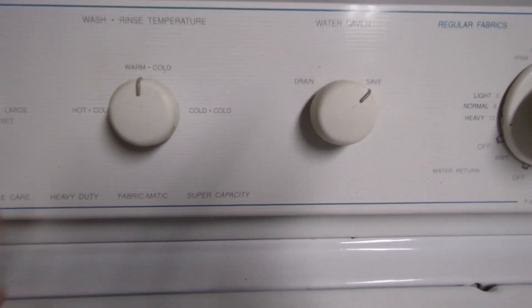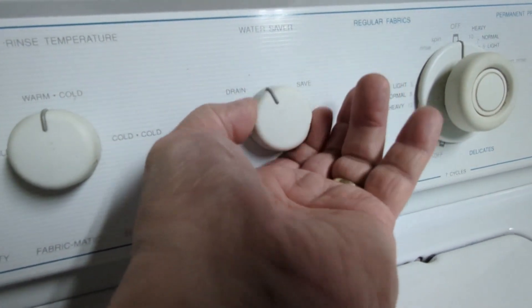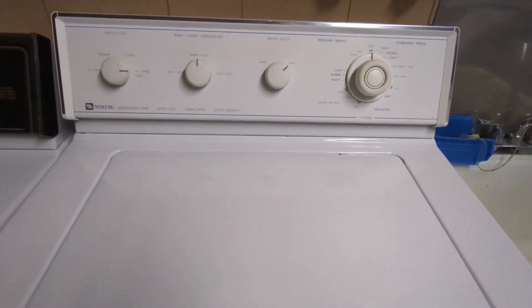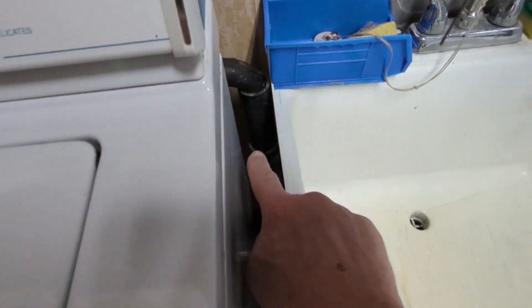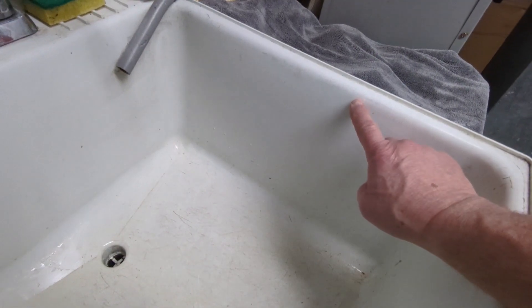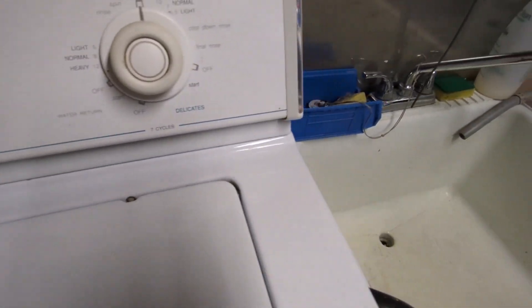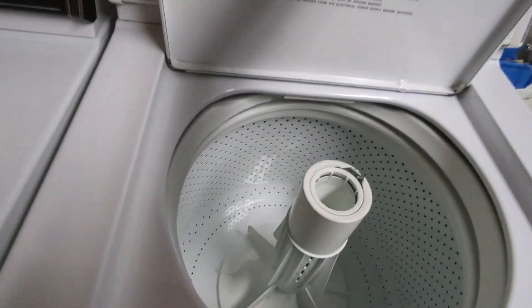We have a save and a drain option, and what that will do is, if you have it on save, your wash water — soapy water — will not go down the drain. It will instead come into your laundry tub, and with the hole plugged, if you get into an extra-large load, that will fill this laundry tub right up. That's how much water gets used in every load. You have the ability to suck that water out of the laundry tub and back into the machine to reuse it.